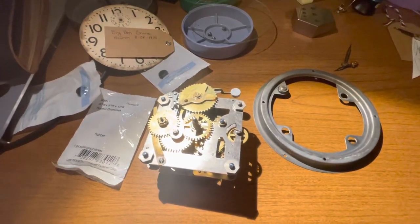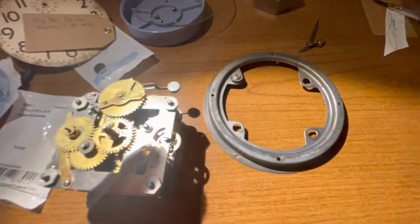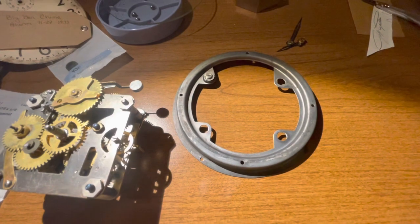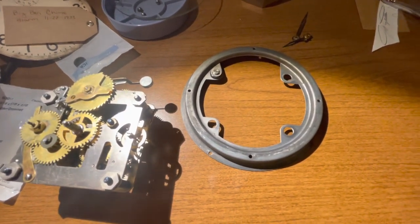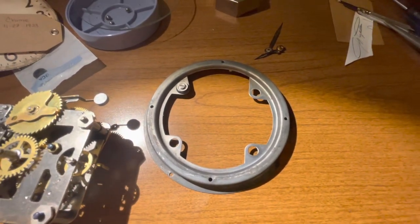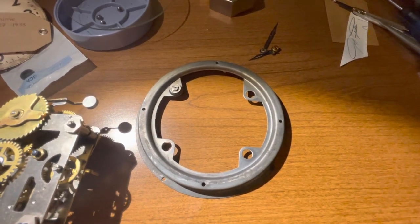Hi friends, this is a short video on repairing a chime alarm where the rubber grommets for the bezel — the dial that holds the dial in — have deteriorated and basically melted inside the clock.